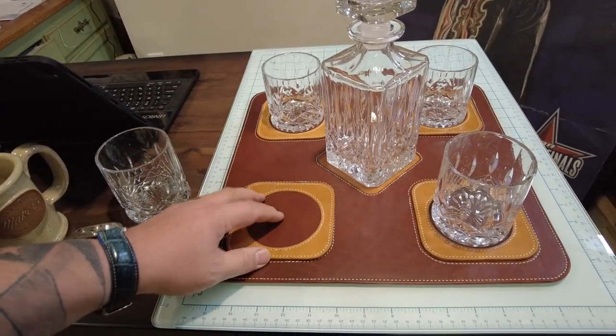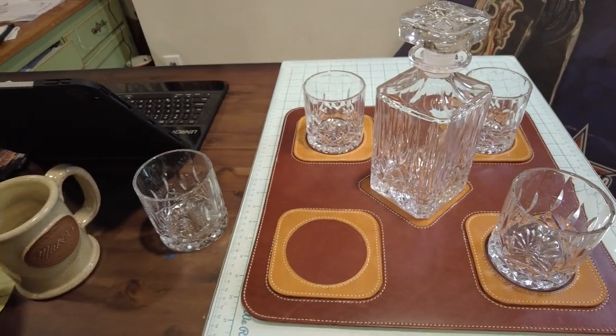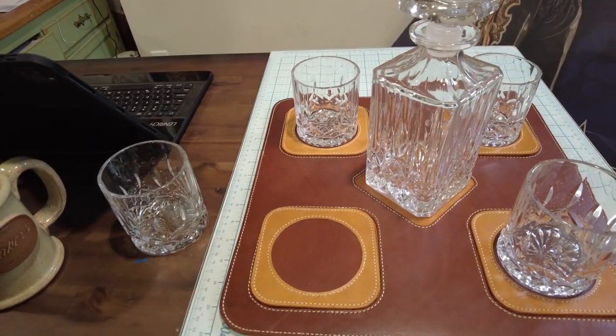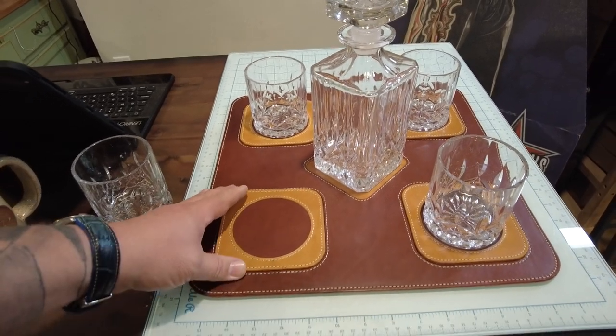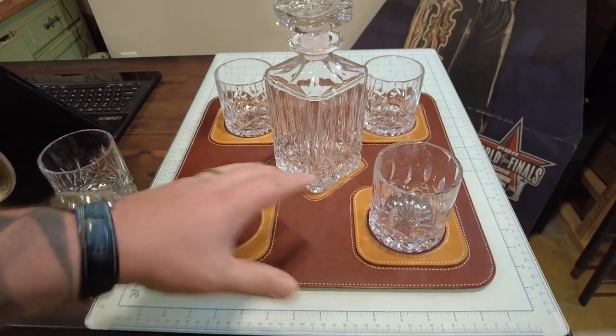Each of these spaces has a removable coaster under it. In the project box you will receive one that's already cut out and the template to make more of them. We will have an option for a toolable version — when you go to check out you'll see that you can get one that's going to be veg tan based.